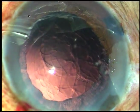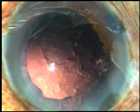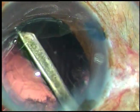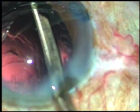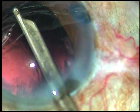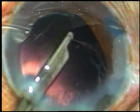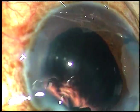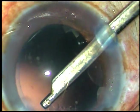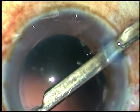A 23-gauge Simcoe cannula is now used for cortical cleanup. Cortex from 2 o'clock to 8 o'clock can be removed through the main incision. Since there is viscoelastic substance, the anterior chamber doesn't tend to collapse. Now going through the left side port and removing the cortex from 8 to 10 o'clock. Then the cortex from 10 o'clock to 12 o'clock is removed going through the side port at 8 o'clock.